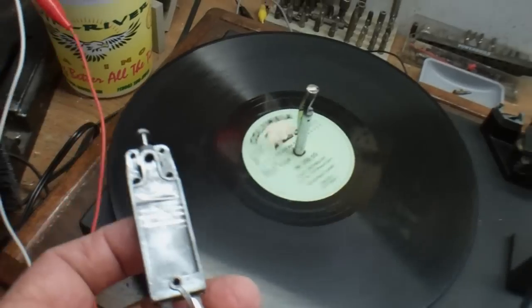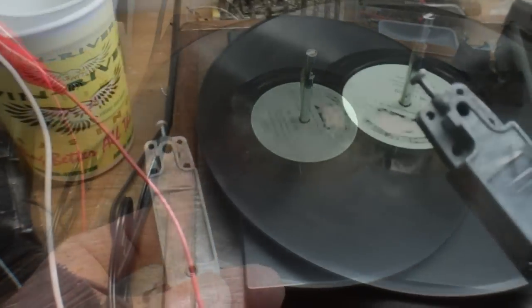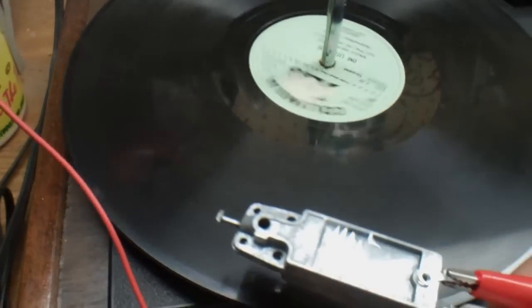I'm trying to do this with one hand, so let me change this around. Okay, here we go — here's the real test.